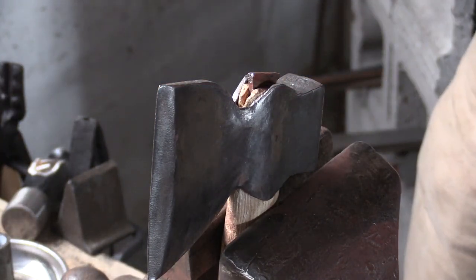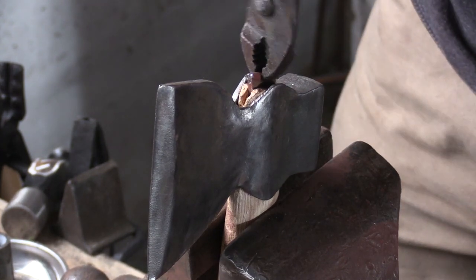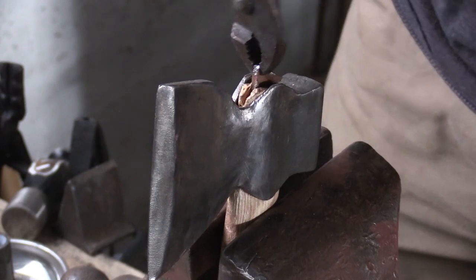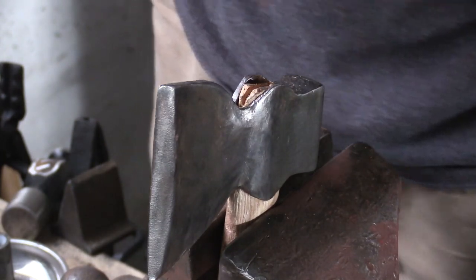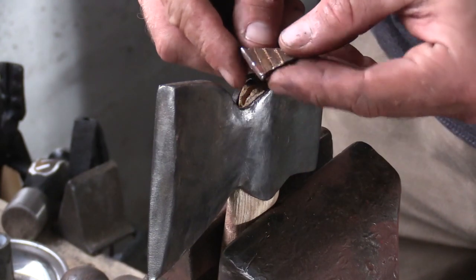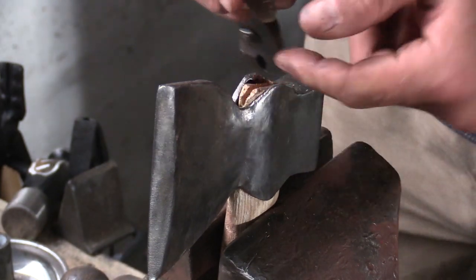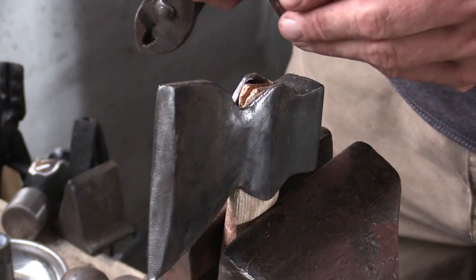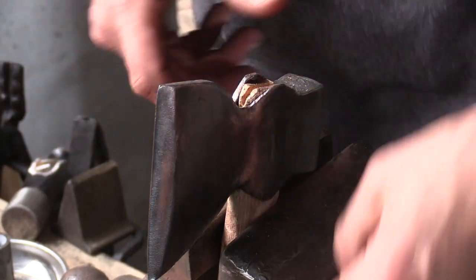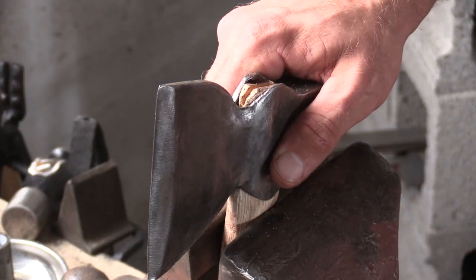That should be loose enough now. I'll grab an old pair of pliers and wiggle that out. You can even see I didn't damage that wedge up too much, and that's a pretty wide wedge for something like this. I'm going to use a different one — I can just grind those edges and have myself an extra wedge. Now let's look at how we get this handle off.